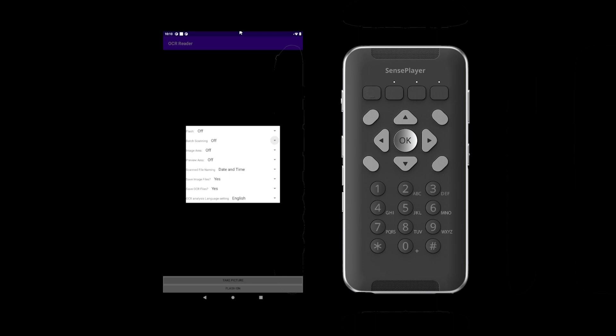You can choose between off, manual, and one-second increments from 5 seconds to 9 seconds for auto capture, using the left and right arrows. When this option is off, pictures are captured, recognized, and saved individually. If set to manual, capture the first image by pressing OK, then capture each subsequent image by pressing the number 1 on the keypad. Scans are saved in a continuous file until you analyze and save them by pressing OK. If you set batch scanning to one of the time elements, the Sense Player automatically captures an image at each specified time interval and saves the scan to a single file. Initiate recognition by pressing OK.